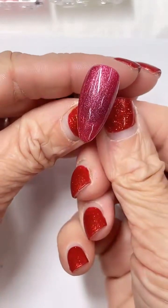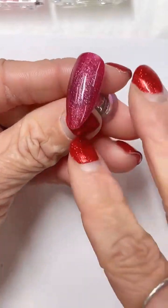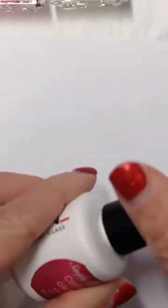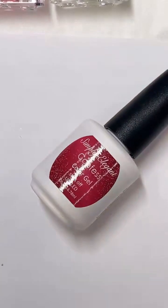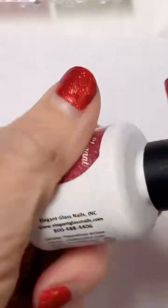Look how pretty that color is, you guys! I linked this one — it's called 'Confess.' It's a perfect Valentine's Day color. If you need a good Valentine's Day color, that's your color. I'm going to pop that up on here — it is stunning. Did you guys see how pretty that was? Perfect for Valentine's Day.